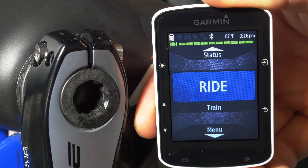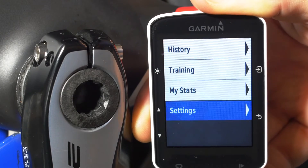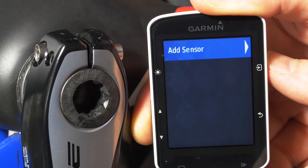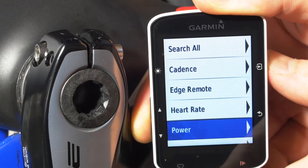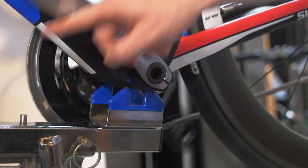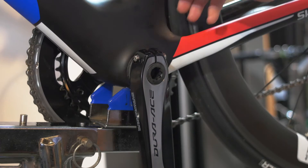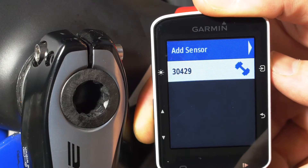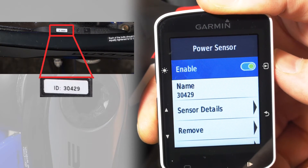On the Garmin 520, scroll down to Menu, scroll down to Settings and press Enter, scroll down to Sensors and press Enter, enter Add Sensor, scroll down to Power and press Enter. The Garmin will prompt you to spin the crank to ensure the sensor is awake — we recommend three rotations at about 60 RPM, either direction is fine. Once the sensor is found, the power meter will be displayed with the ID listed.